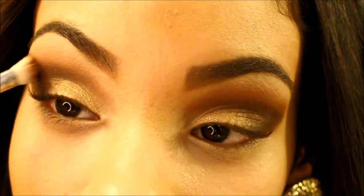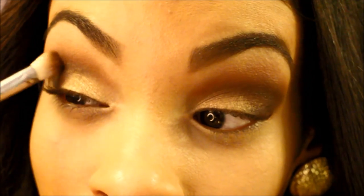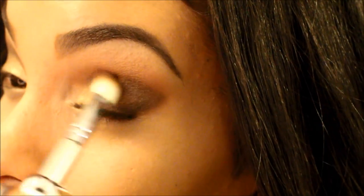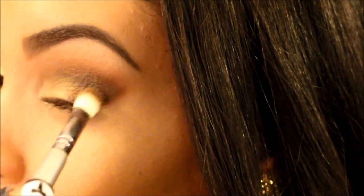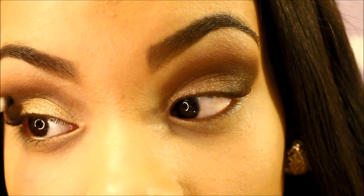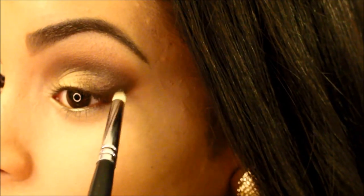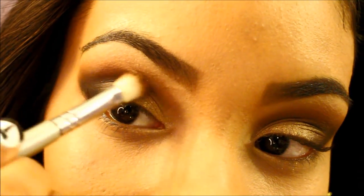Then I'm going to take the E25 brush again by Sigma and I'm just going to blend everything out. More blending. Then I'm going to take the E25 brush and blend back in with the black, just in case any of that depth was lost when we blended it out, and just adding a little bit more to intensify the color. And of course we're going to blend again.